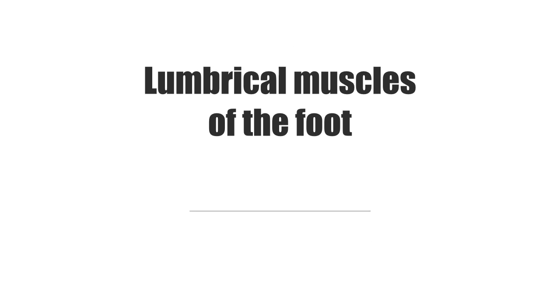Hey there everyone, it's Matt from KenHub, and in this tutorial we will discuss the lumbrical muscles of the foot.